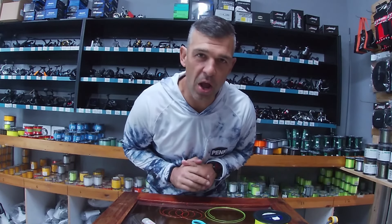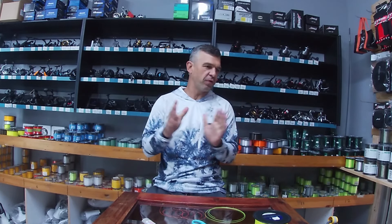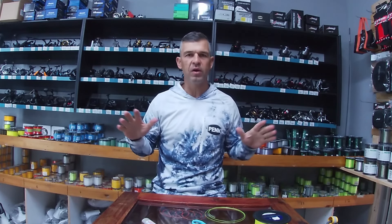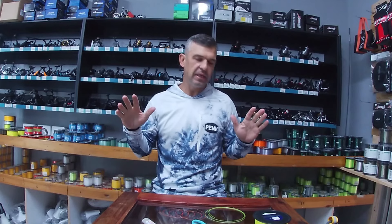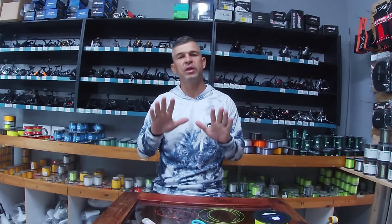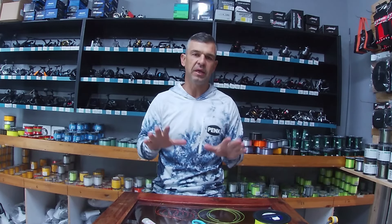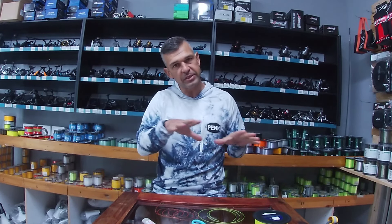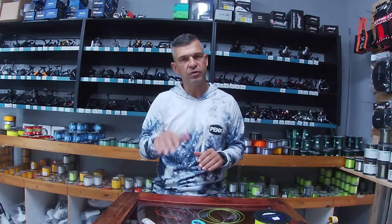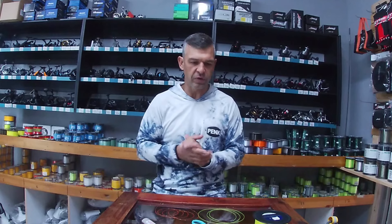Good morning guys and welcome to another Blowdump episode. If you've been following the channel, Blowdump is everything about water — all about spearfishing and fishing. In today's episode we're going to be tackling a couple of knots. We'll start off with the easy knots that I use for most of my hooks for beginners, then progress into more technical knots like the FG knot.